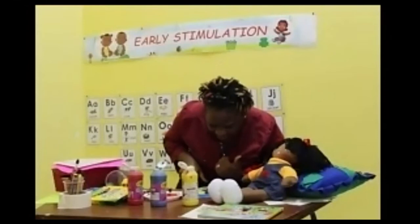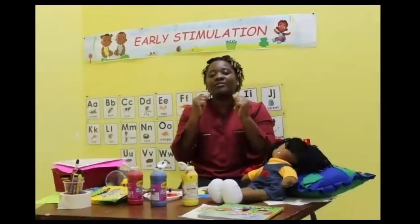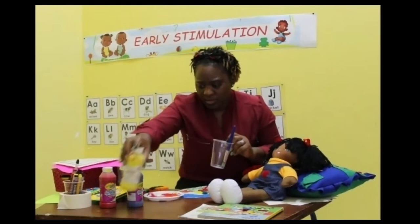So guess what, boys and girls? I want you to get a seat, I want you to get really comfortable, because we are going straight into our story time. Yes! We've got story time, so sit down. I want you to sit down and get really comfortable, and we are going to go right into our story time.